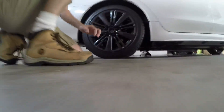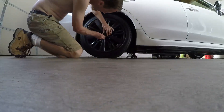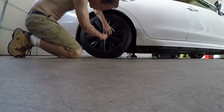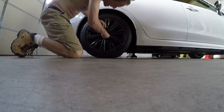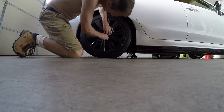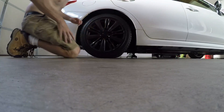I need two hands so I'll screw this up really tight. I will definitely have to remove the wheel next time if I want to get these out — they're in there so tight.